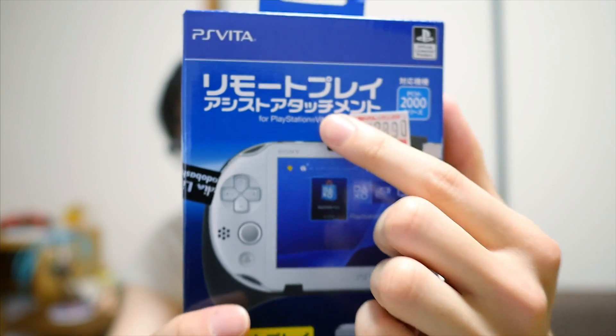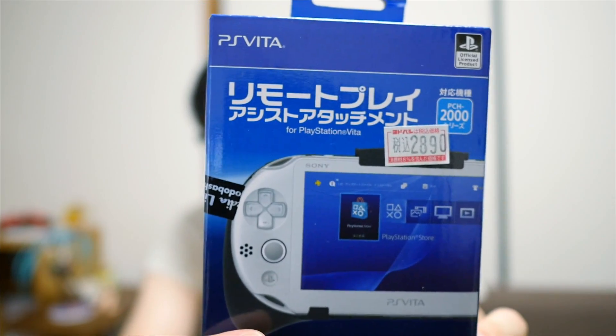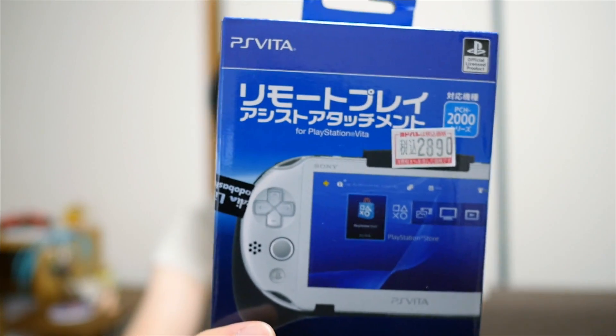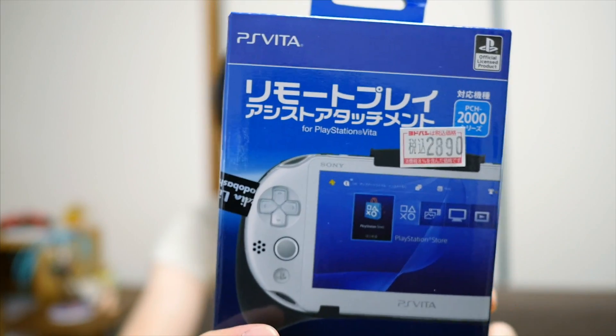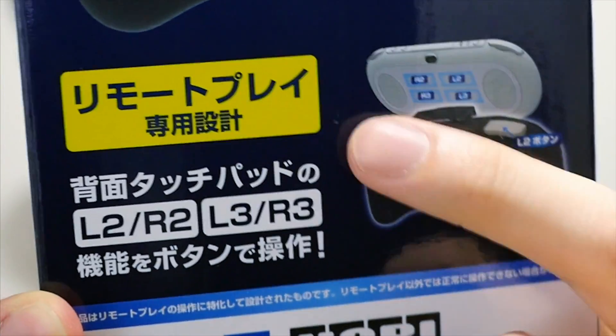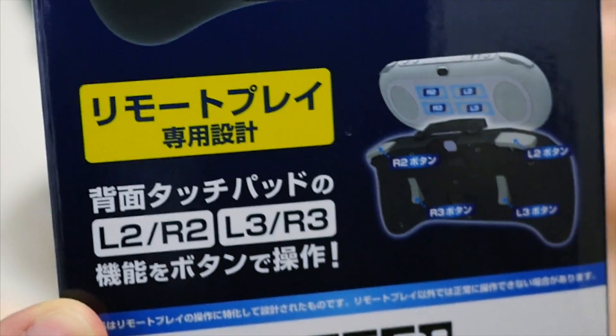The question is, what exactly does this do? On the front of the box it says Remote Play Assist Attachment. I guess that means the whole point of this device is to make it easier to play games via remote play, because when you play remote play on your PS Vita, you have significantly fewer buttons than on your PlayStation 4. You can see the device will have two extra buttons on the right side and two extra buttons on the left side for L2, R2, L3, and R3. I'm a little skeptical because in order to make this work, this device has to touch the touchscreen on the back of the PS Vita, since touching those four zones activates L2, R2, L3, and R3. I'm not sure how responsive they're going to be.